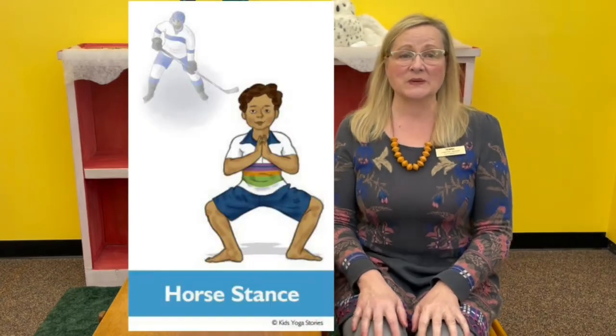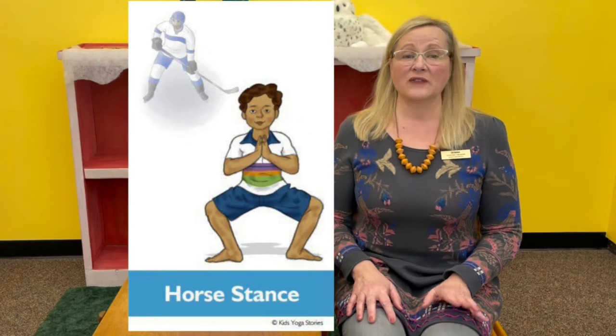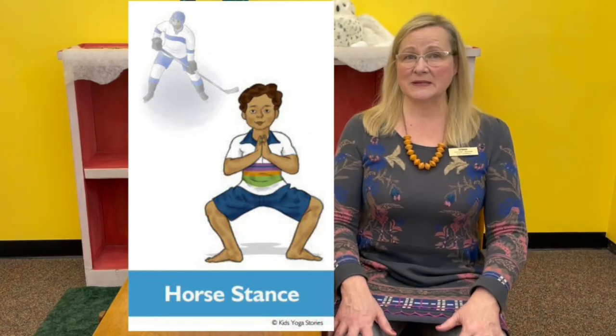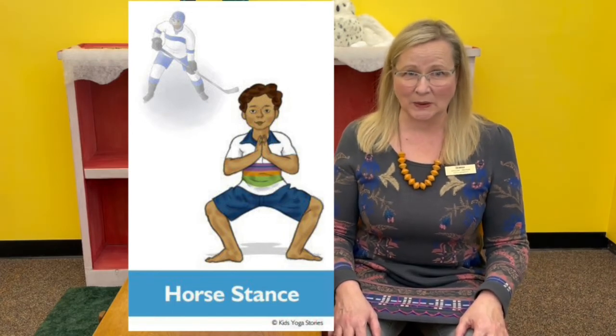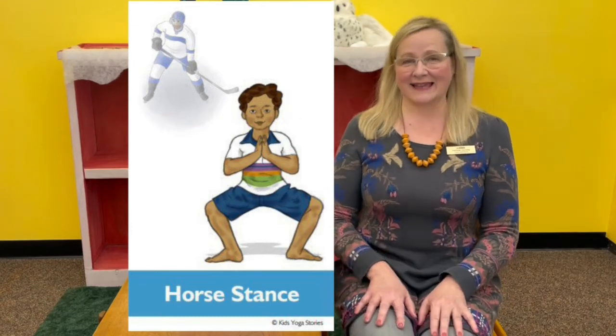Now if you were pretending to play hockey and you were in the goal, you'd be very firm and not let the puck pass, right? That's horse pose. Stand with your legs apart and your feet facing slightly outward. Bend your knees, stand firm, and don't let that puck through the goal. Pretend to be playing hockey on the ice.